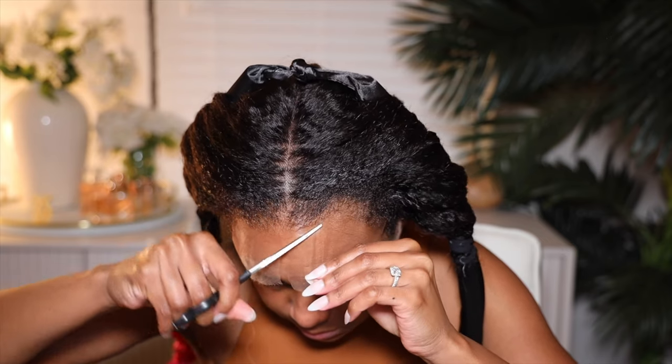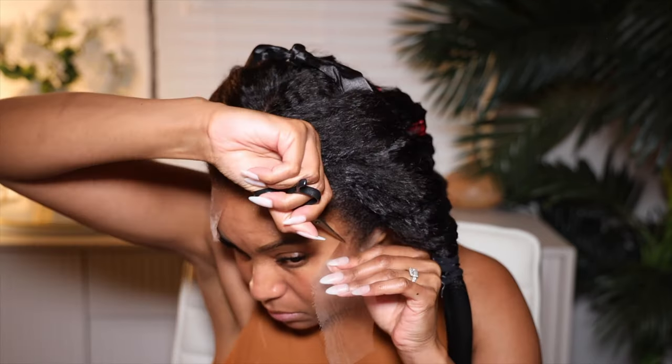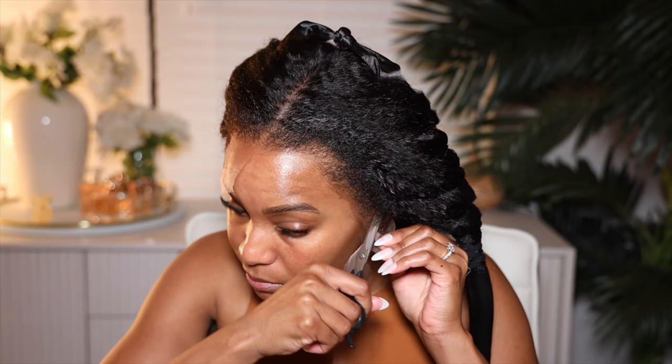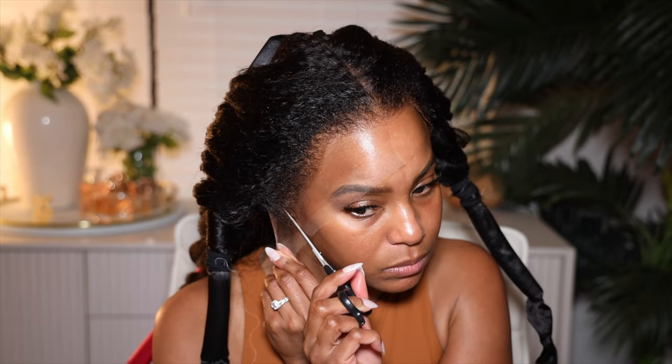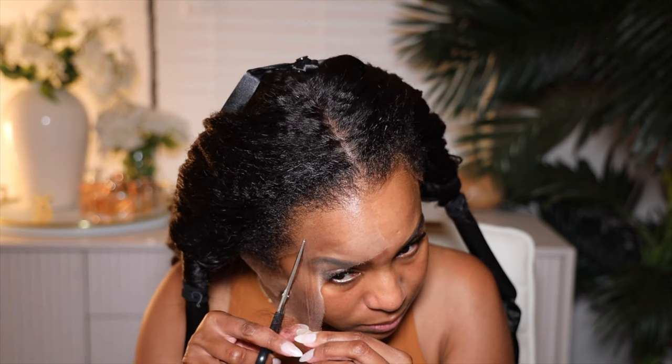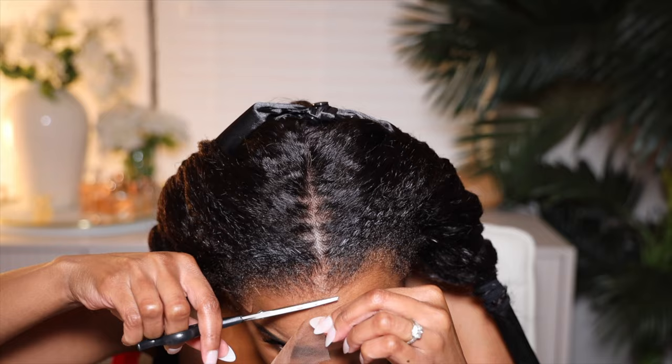After doing that, we're going to go ahead and apply the wig. Before we do that, I need to cut off the lace. Cutting off the lace is really, really simple on this wig. Sometimes I have an issue with straighter hair because the hair gets in the way, but this one — no ma'am, baby. It's one and done. Just cut it off.